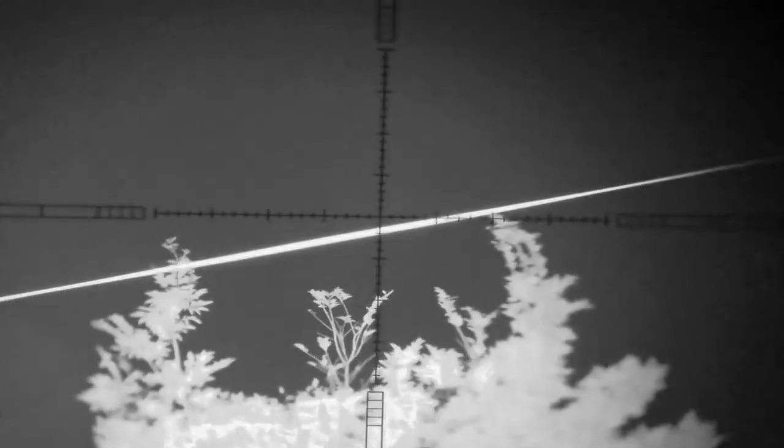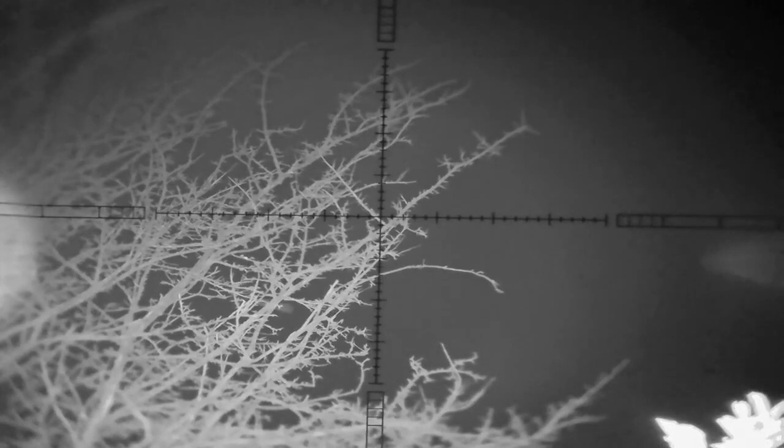We've got a lot of light to work with. If I zoom out all the way, this is on three times magnification, IR setting number three — just look at the detail on those leaves, really really nice. Currently on IR setting number three, you can see the detail on those branches. I'm going to bump up the power of the torch, and you can see it gets a little bit lighter. The Commander really gives you that option with the six power settings on the IR torch.